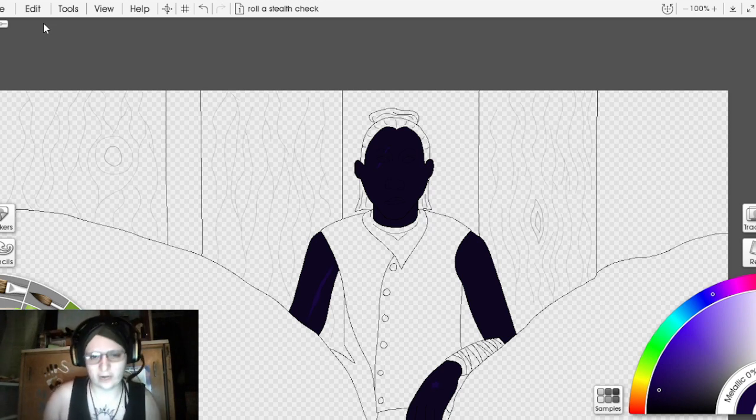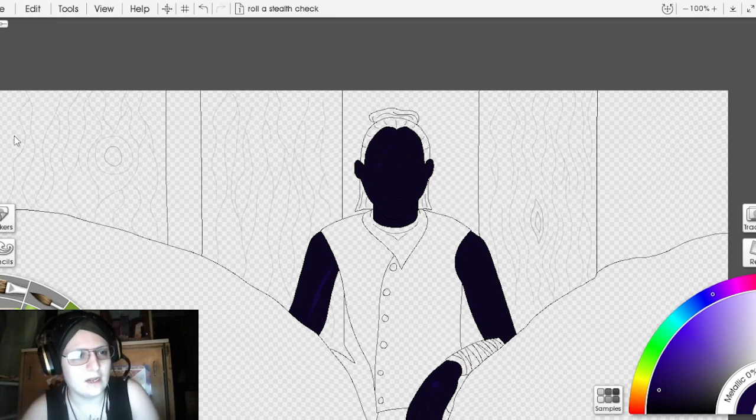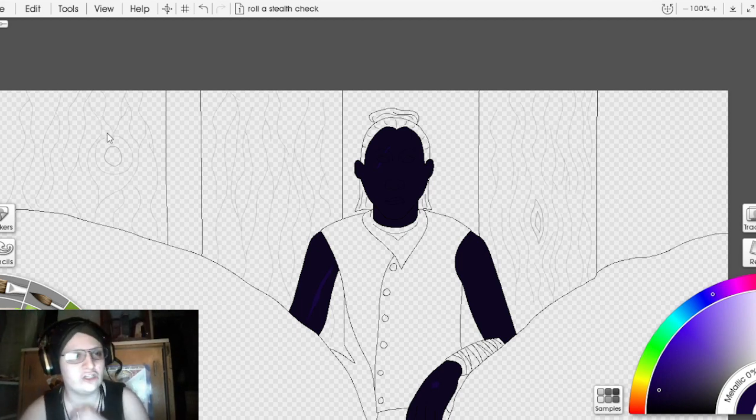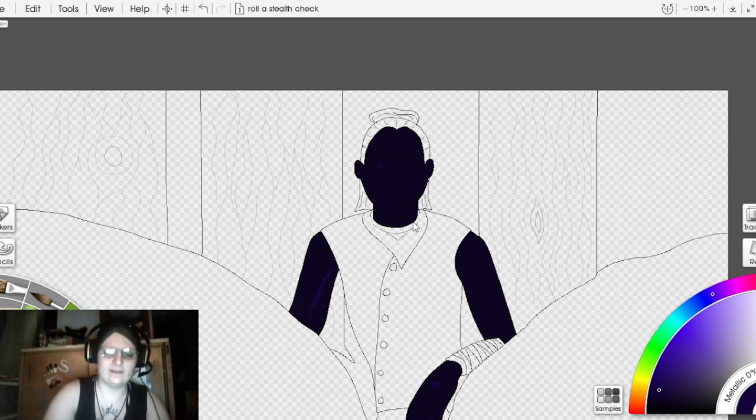We're going to save just to make sure we don't lose any progress. I had this happen last week — I finished all the painting on a project and then the art program crashed, the first time it's crashed in the two years I've been using it, and I lost all of the progress. So make sure that you're saving.